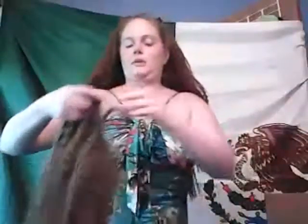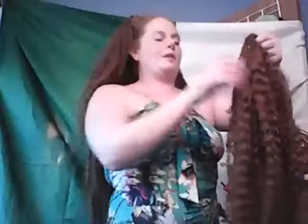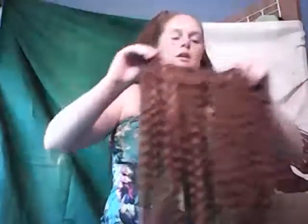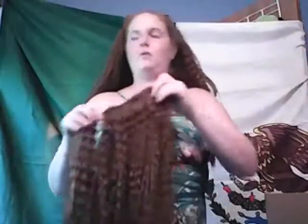That will probably be my next live video. I like to do these live because I'm not going to sit there and edit it, and you can see the whole process while I'm actually doing it. Let me know in the comments whether you prefer live or edited — but I think it's good to do it in real time.